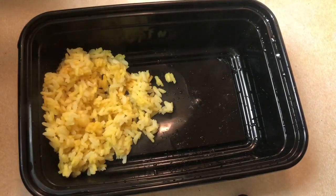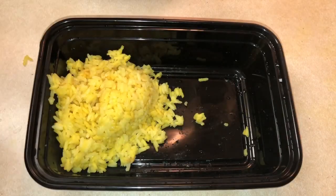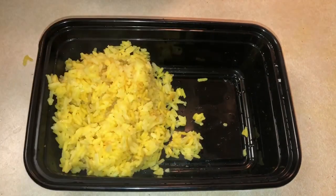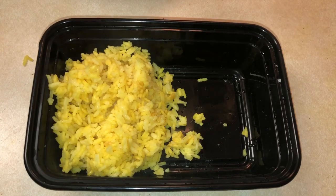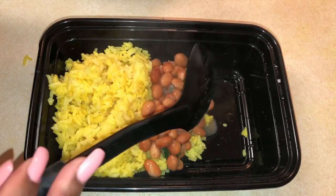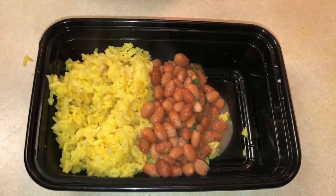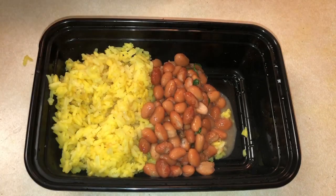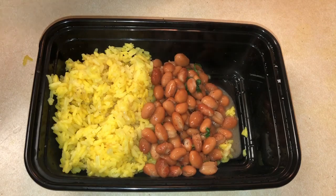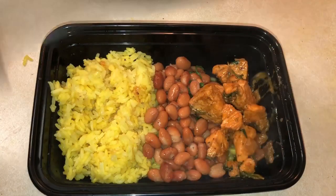We're gonna add our yellow rice and we're gonna add the beans.